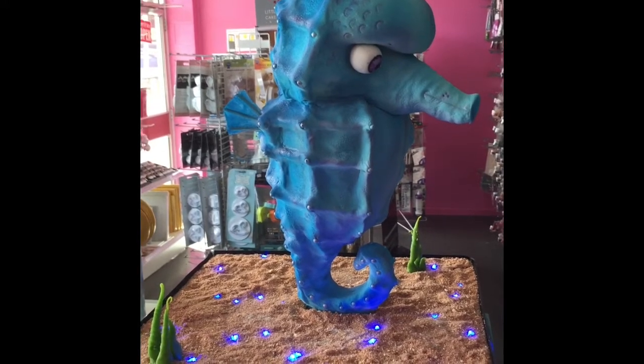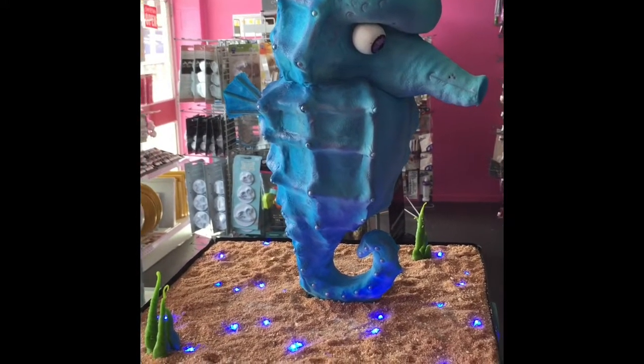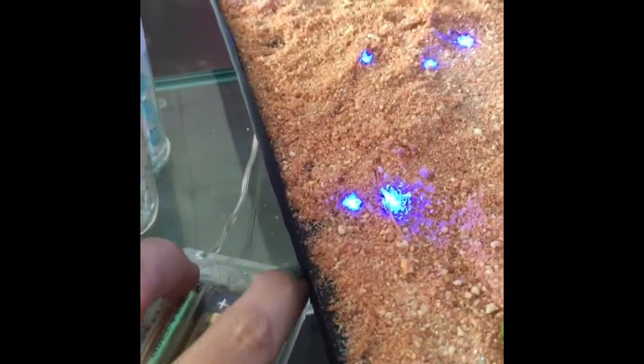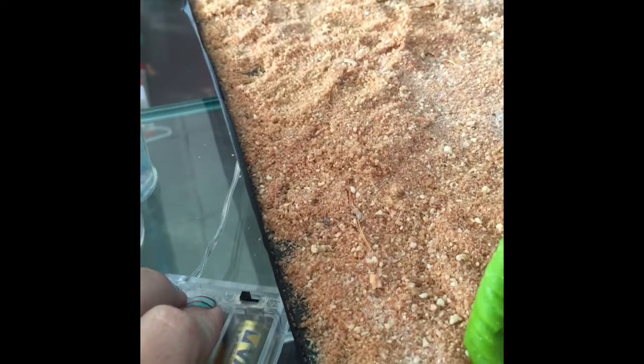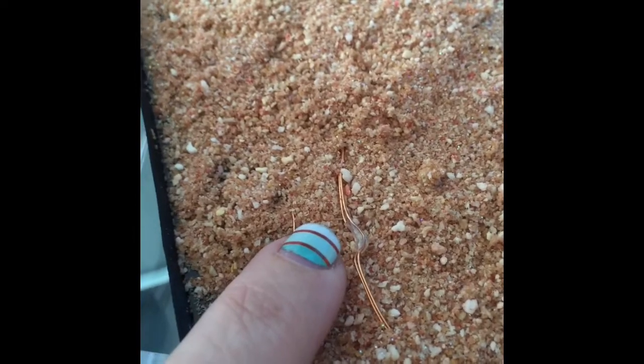The LED lights come on approximately three meter long copper wire. They have a little battery pack that you simply flick the switch to turn off and flick to turn on. This is what a light looks like along the copper wire.